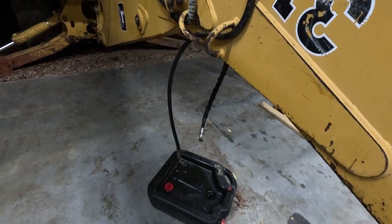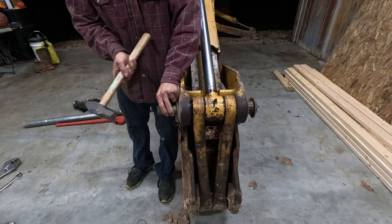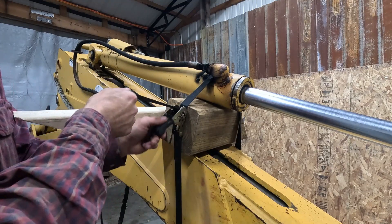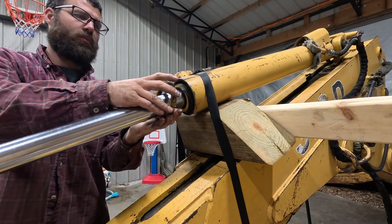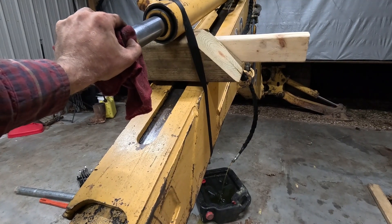We've got our lines disconnected. I'm ratchet strapping the cylinder down just in case it gets a little bit wild. It's compressing the cylinder to push all the fluid out.